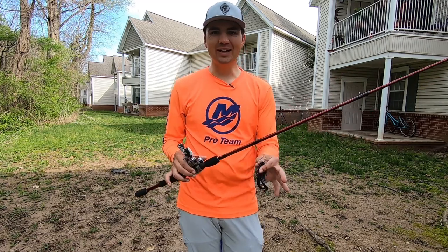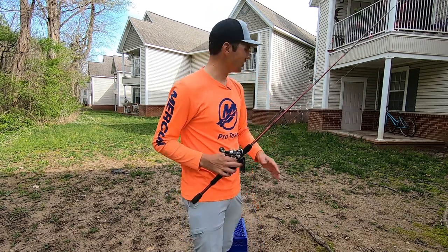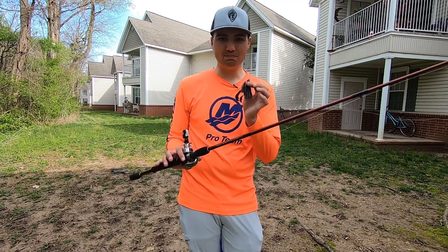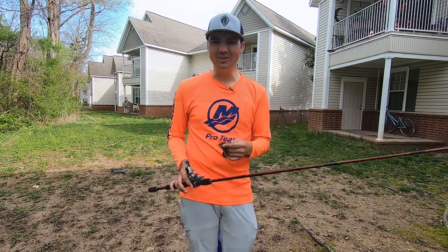What's up y'all? Welcome back to Fish the Moment. I know a lot of you guys are stuck at home with everything going on in the world and you may not be able to make it out to the lake. Today we're actually behind my apartment and I'm going to show you how I practice my casting when I can't get to the lake, to improve my fishing so that when I get back out there I can put a lot more fish in the boat.